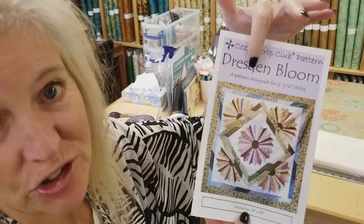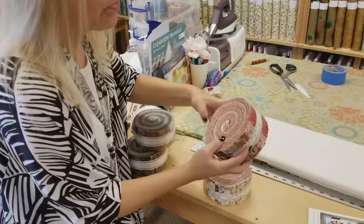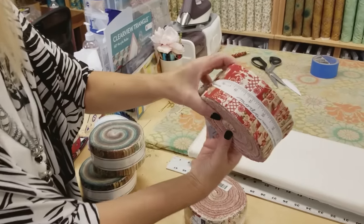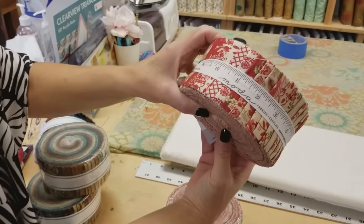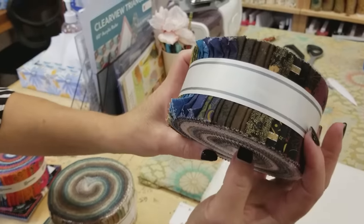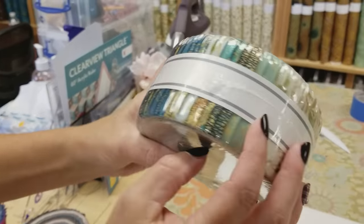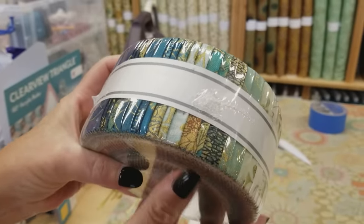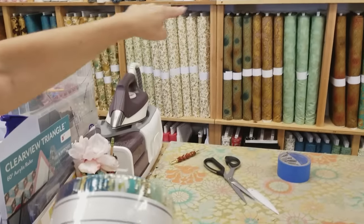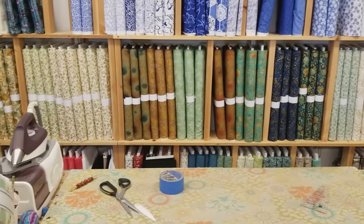Now this pattern takes jelly roll strips, so I had a few different jelly rolls here that I thought would look good. This French General one would make a nice traditional quilt. This one here has old-fashioned looking fabrics, but it's called Fiorella and it's got metallic accent prints. You can see the bolts behind us here on the shelf — these are all Fiorella — and I think that will make a beautiful quilt.